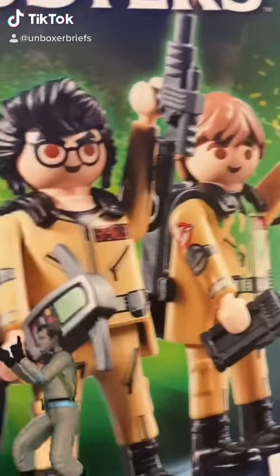Welcome to Unboxer Briefs. It's a Playmobil Ghostbusters. There's dinosaurs in here or something. I don't know. Whatever. We'll do a close-up of it later.